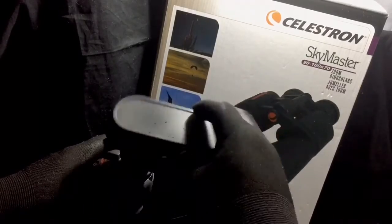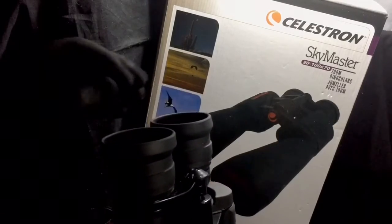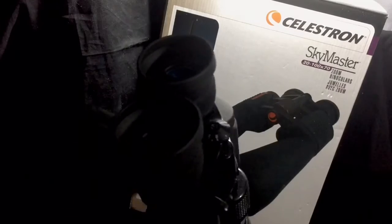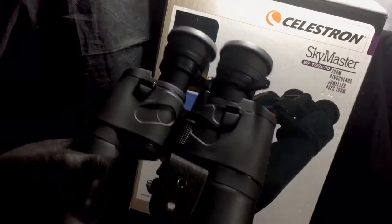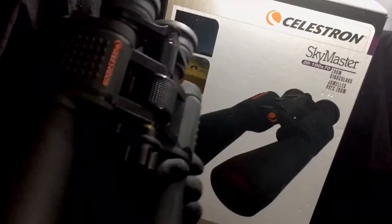You also get some little lens covers for both sides. The eyepiece lenses on the back end do extend out, and I utilize that when I'm in the 20x zoom capability. When I go up to 100x, I push those down to get a little bit closer to the actual glass.